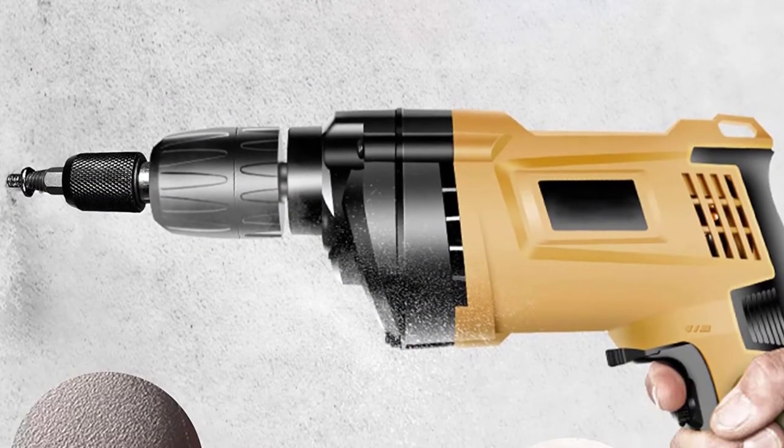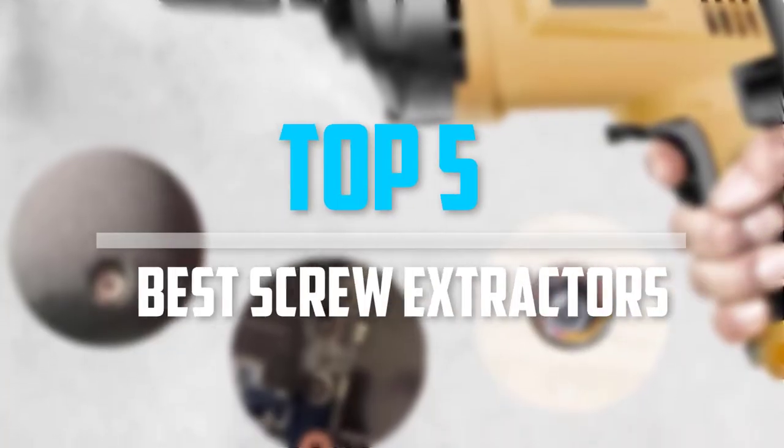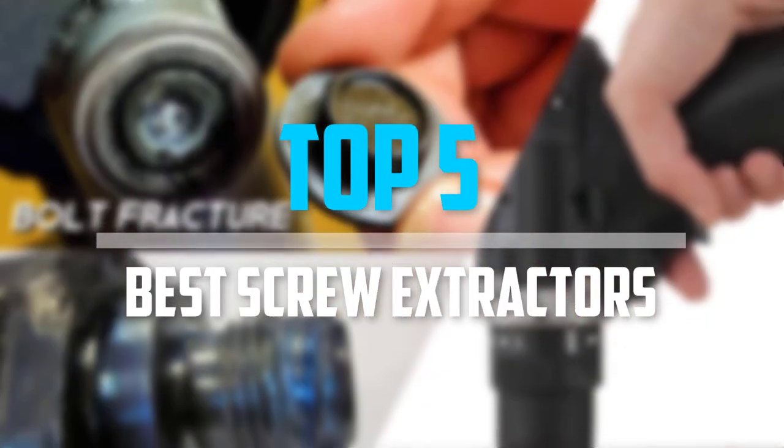Looking for the best screw extractors in your budget? In today's video we break down the top 5 best screw extractors.